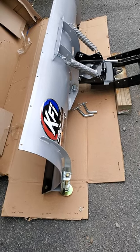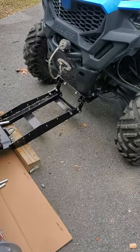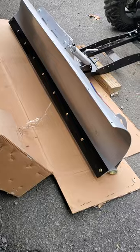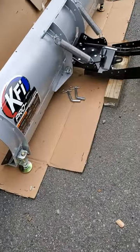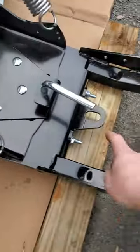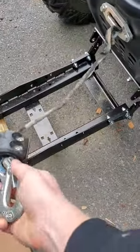We got the brand new plow mount and blade set up on the 2022 U4 600 — it's a 72-inch KFI Pro-S, a really nice setup. I do recommend raising up the point where your winch line attaches.